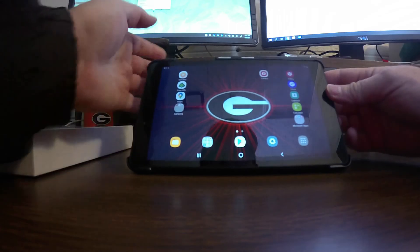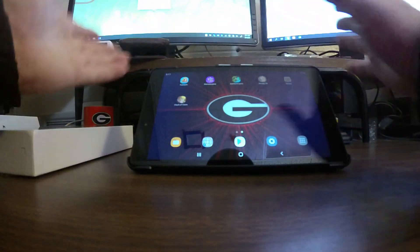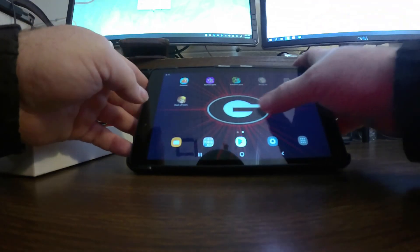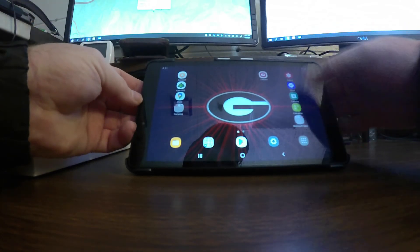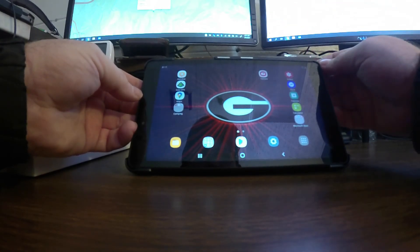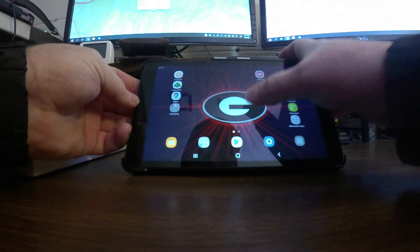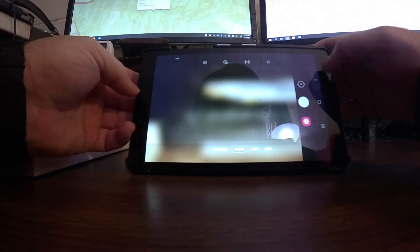I've already installed all my apps. I put some games on here — silly stuff like Homescapes, Gardenscapes, Woody, and Clash of Clans — little puzzles that put me to sleep at night. Then there's the main utility stuff: calculator, calendar, clock, and photo gallery. I don't usually take pictures with the tablet, but if something happens you can easily take a photo or video.